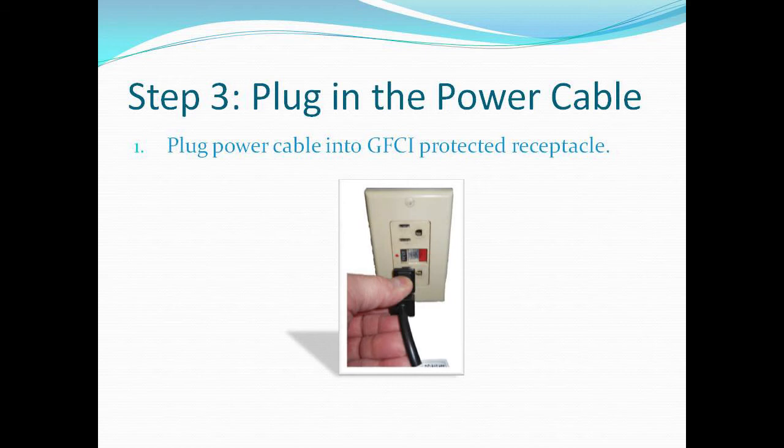Lastly, you need to plug in your power cable. Make sure you're plugging it into a GFCI protected receptacle.